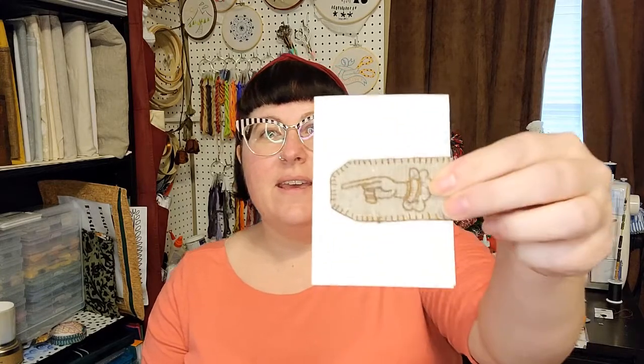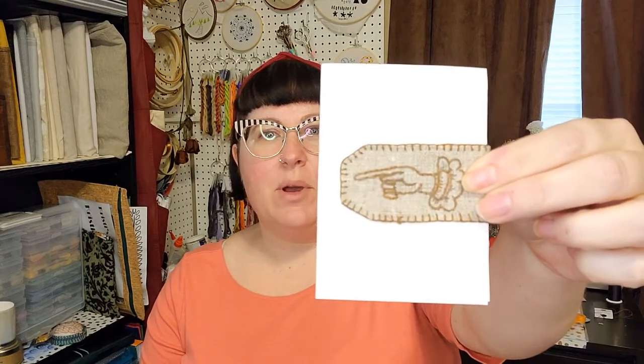Hey everyone, my name is Christy. Welcome to my corner. Thank you all so much for joining me today on this Tuesday for a tutorial of how to make this adorable little magnetic bookmark. But before we get to that, I want to welcome all my new subscribers. Thanks so much for joining me on my artistic and crafty adventures, and I want to thank everyone who keeps coming back for more.